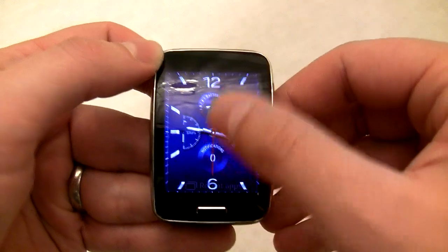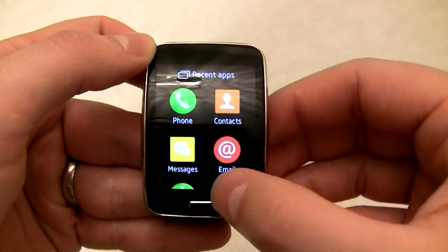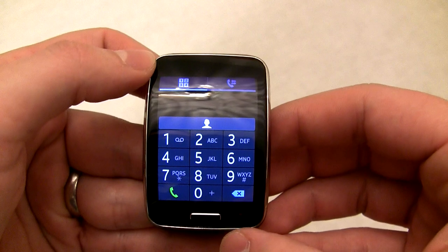I don't have a non-Samsung smartphone to test this with at the moment, but when I get my hands on one, I'll be sure to let you know what you can and can't do with non-Samsung smartphones.